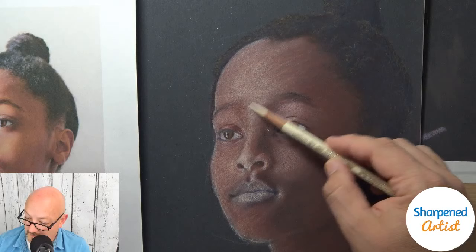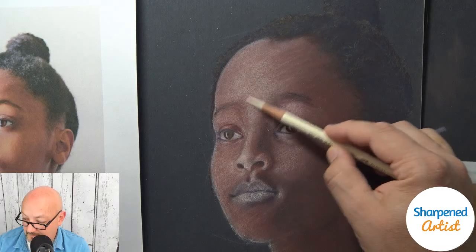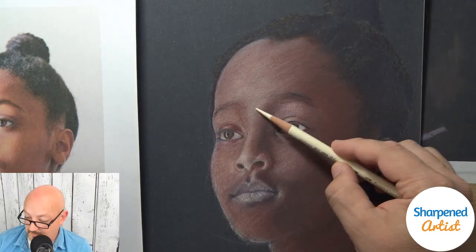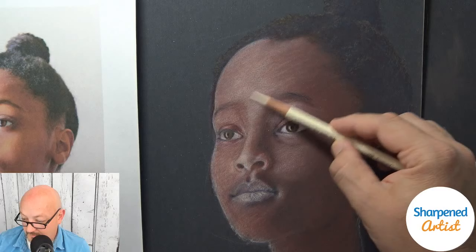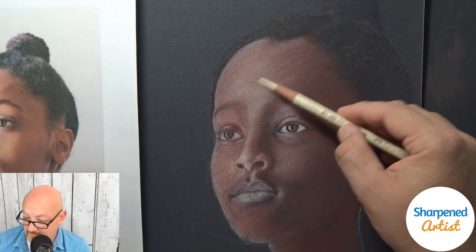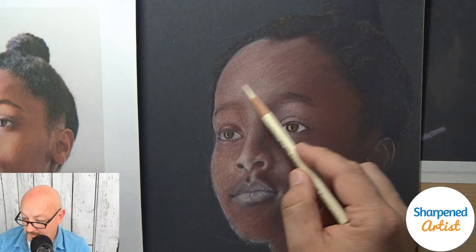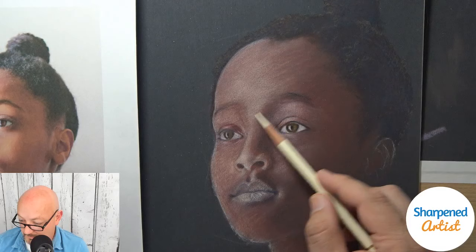Pam is asking about using a paper stump. I don't do that — I don't prefer the look or effects it gives. In graphite especially, I like to just use the pencils to create everything in my project and build up layers. I have seen some amazing work done with paper stumps in graphite, but in colored pencil I don't use them at all — and I don't really know anyone who does in colored pencil, though there might be some.